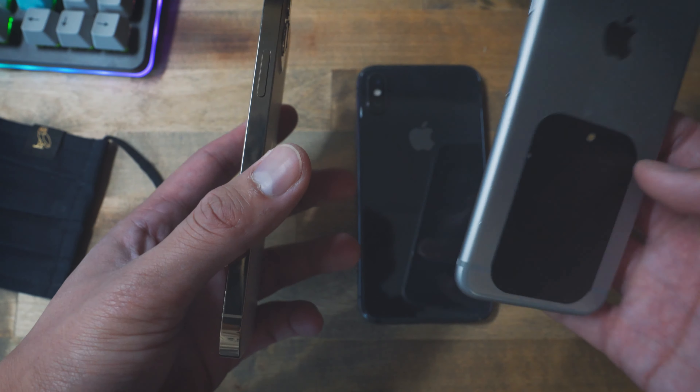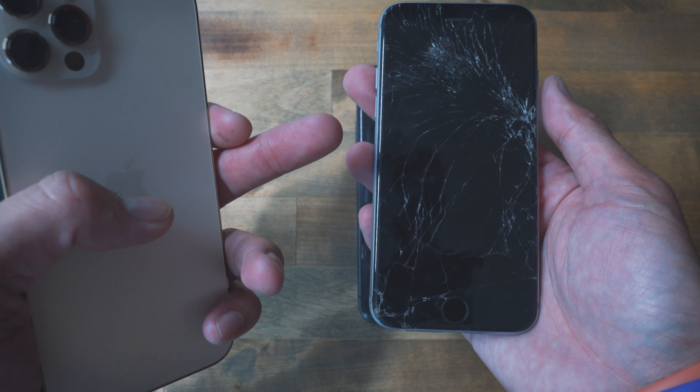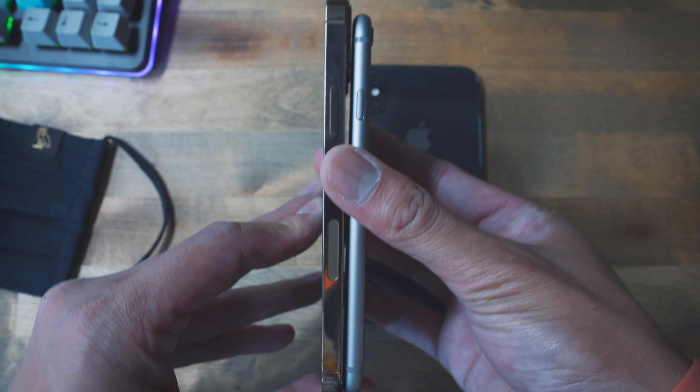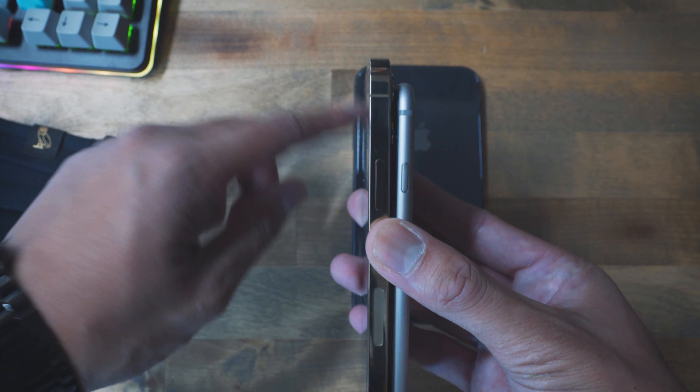While my iPhone 12 sets up, I'm going to do a size comparison with the iPhone X and the iPhone 6, because I'm pretty sure this is when a lot of you are going to do a super cycle upgrade to the iPhone 12. First, a side-by-side comparison with the iPhone X — here are the sides, and towards the back. As you can see, the iPhone 12 is only slightly bigger than the iPhone X.